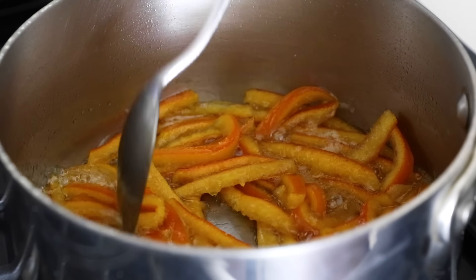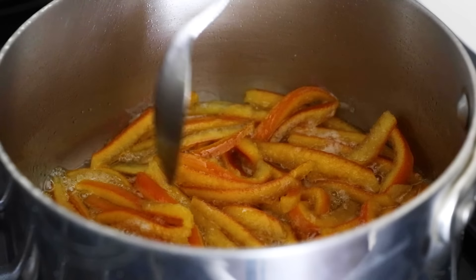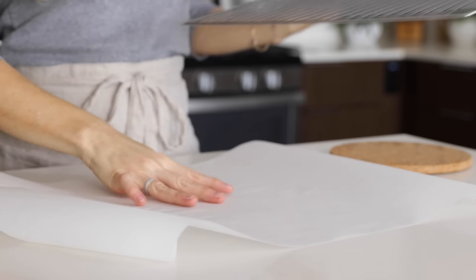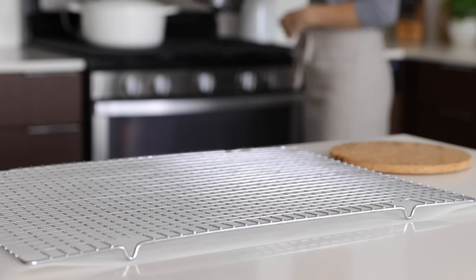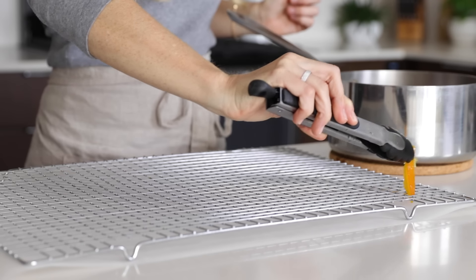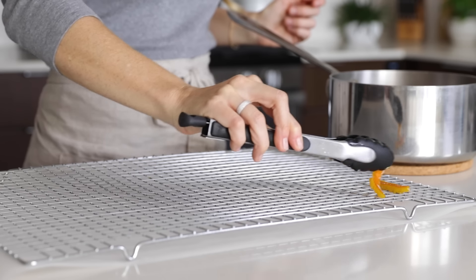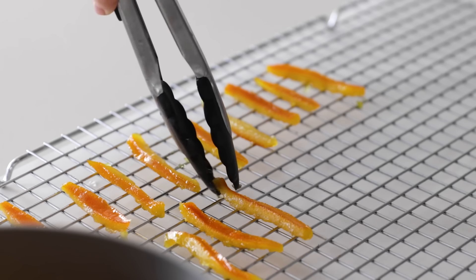My orange peel should be just about done, and you'll notice most of the simple syrup has evaporated. Lay down a piece of parchment paper on your countertop and place a cooling rack on top. Use tongs to remove the orange peel slices and lay them on the cooling rack. These need to dry at least eight hours — I prefer to let them sit overnight — so we'll come back to these a little bit later.